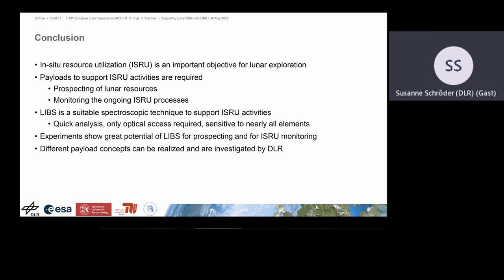In conclusion, for ISRU, LIPS is a very suitable and promising technique for different aspects of ISRU processes. It is very quick, requires only optical access, and is sensitive to nearly all elements, including hydrogen. At DLR, we are currently investigating different payload concepts that can be realized and will be of value for the Moon.